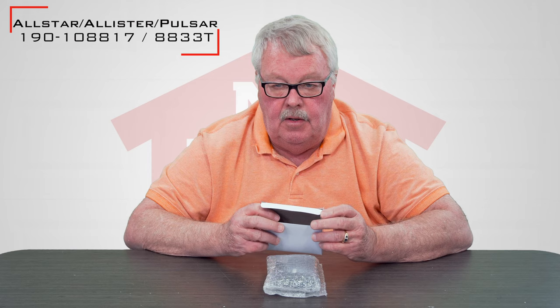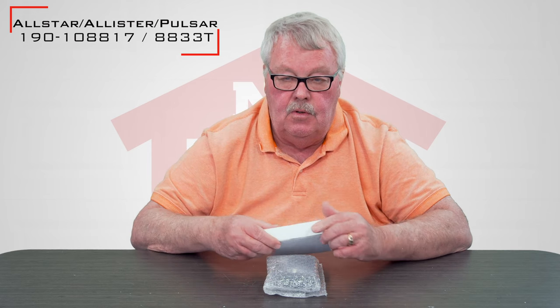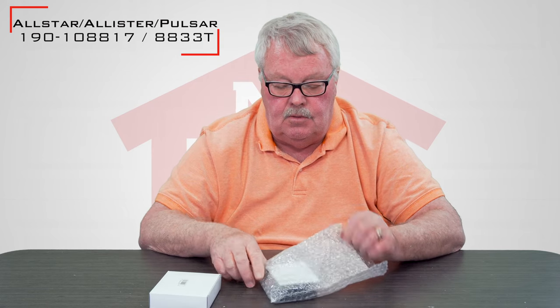This transmitter has been around in the same form for close to 45 years, so it's an old workhorse. When you get it, it's going to come in a nice little white box. I'm going to take it out of the box and we'll have a look inside. It's nicely wrapped in bubble wrap so it gets here safe for you.